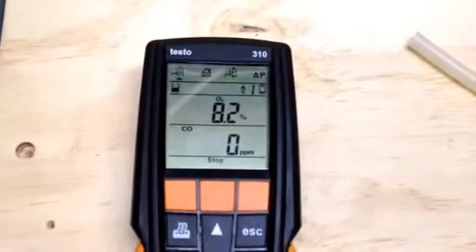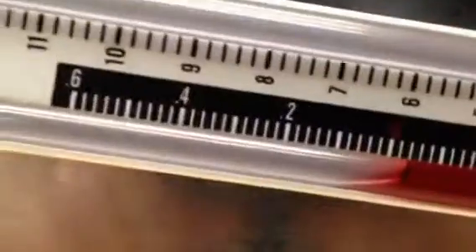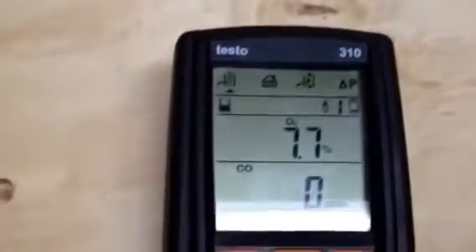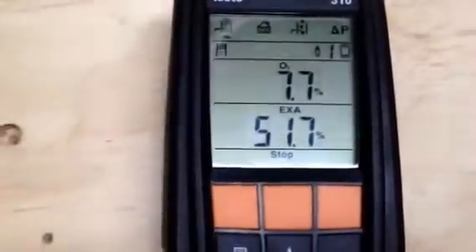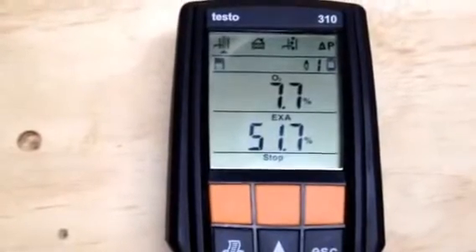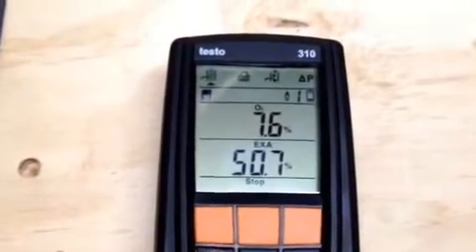So again, we have the O2 running about 8.2%, CO down at zero. We'll let this stabilize for just a minute. Our draft is essentially the same — 0.02 to 0.03 on the Testo, and on the incline we're right at 0.02. So everything is exactly where we'd expect it to be. O2 is down to about 7.7%, which puts us at an excess air of about 51%. Ideal excess air is 50%, so this thing's right on the money. At the correct draft with the correct fuel pressure, we're right at 50% excess air, right where we're supposed to be.